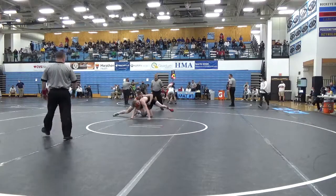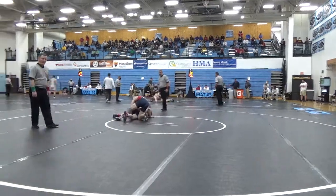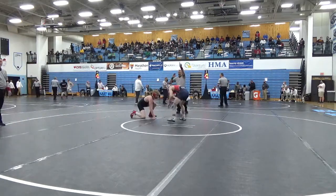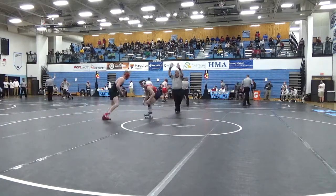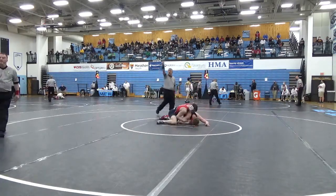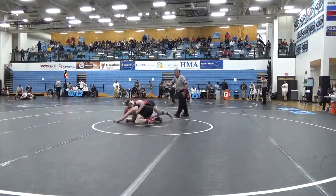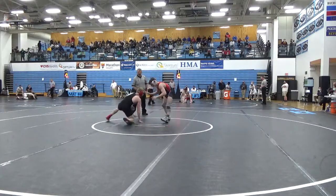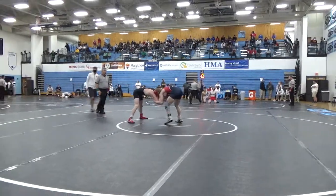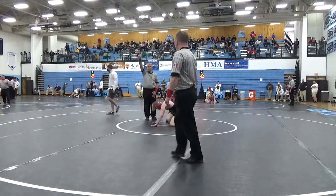We're going to make it 16-3. 18-4. Still green. There's 18-5. Takedown here wins it. Your winner.